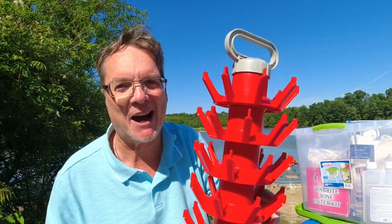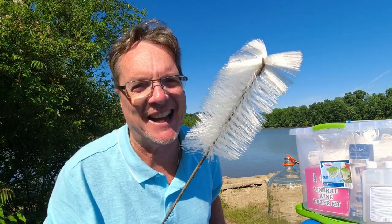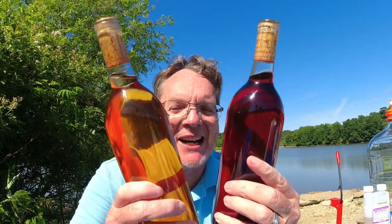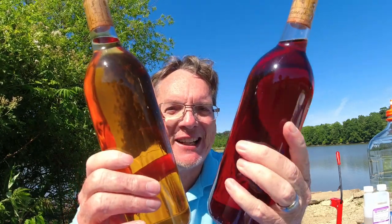A bottle brush is a necessity to clean and sanitize your bottles — you're going to need this. And this is what we're trying to get to: bottles of finished wine. Look how clear this wine is — this is what we want to get you to. You can see my labeling isn't very good — 'S' means sweet or strawberry, 'MB' is for mixed berry. Everybody can do it, it's not difficult.